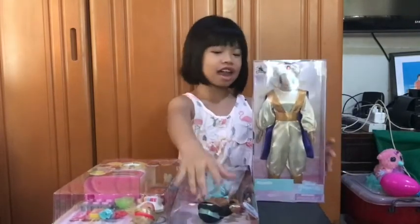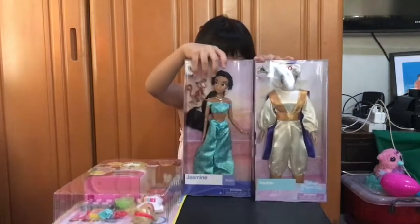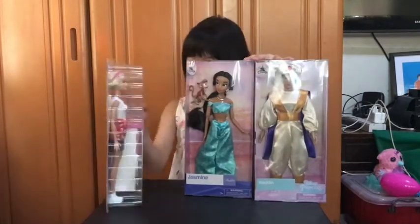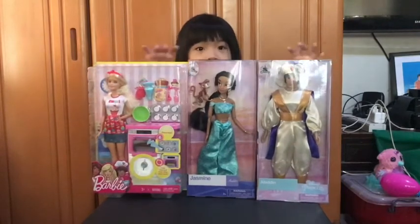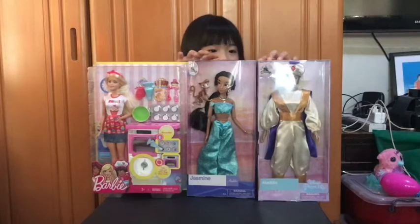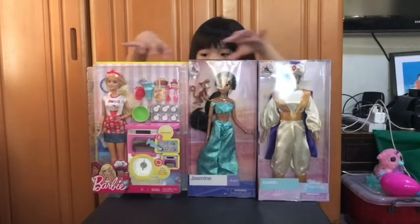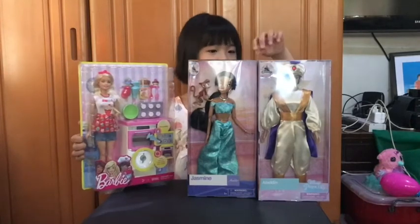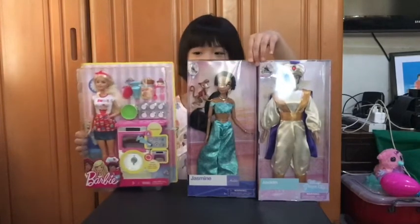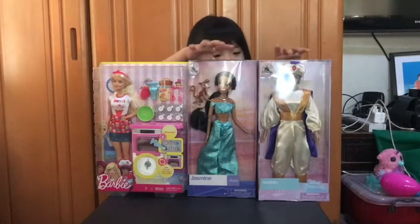It's Aladdin, Jasmine, and this Barbie play set. Aladdin and Jasmine, mommy bought in Disney Store in Times Square. And this Barbie play set, she bought it at Target, and she did not come with these.